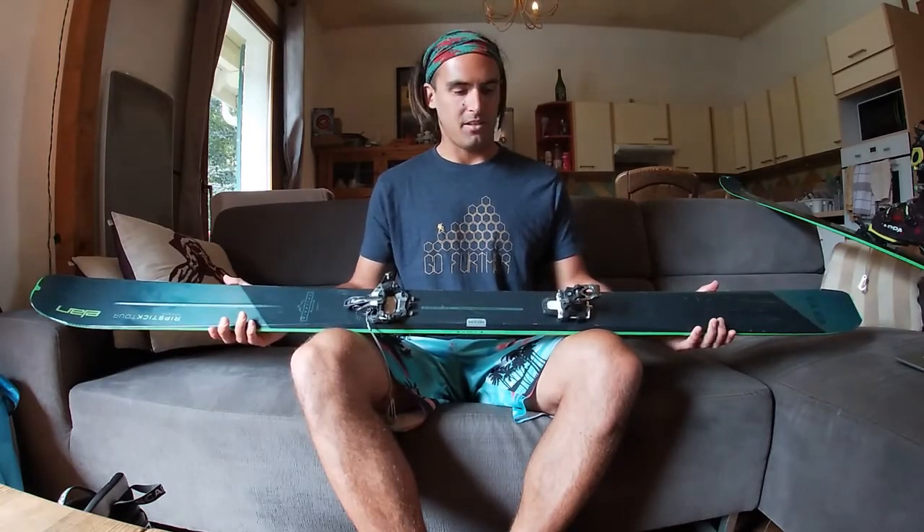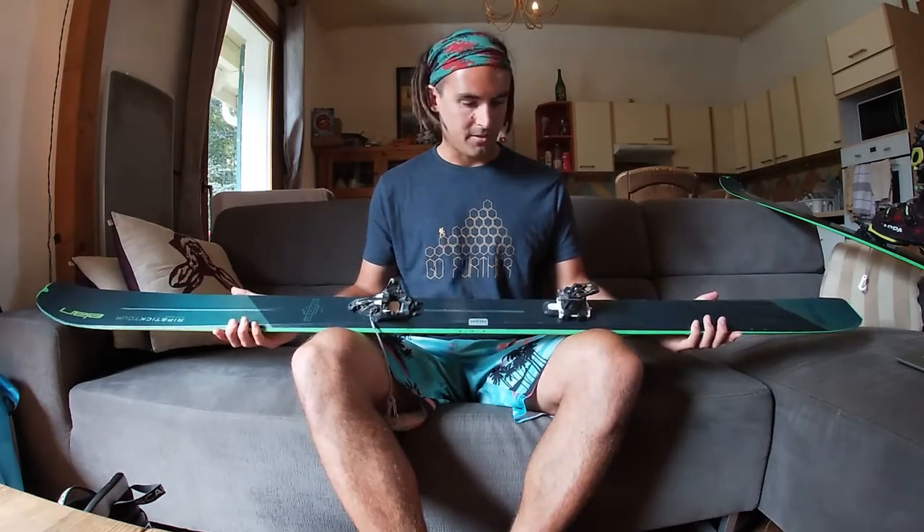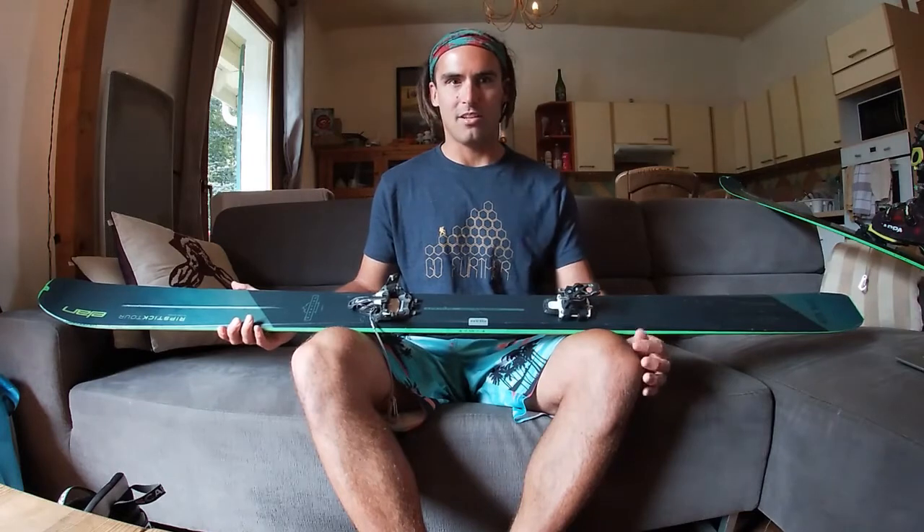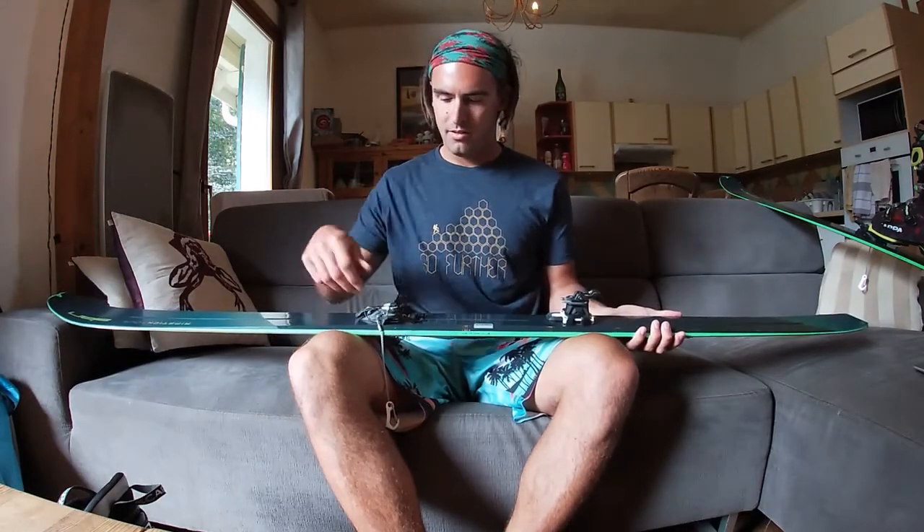I weigh about 90 kilos and I'm a pretty aggressive skier, but I only have the lateral release set to 10 out of 12. The manual actually recommends never turning it up to more than 10, which is slightly strange given they sell it as a 12, but I guess that's just to reduce their own liability.